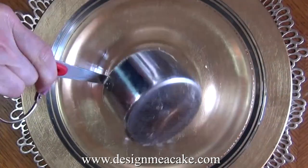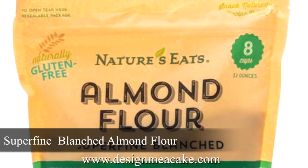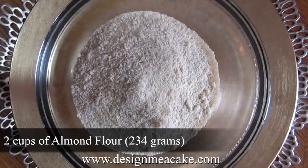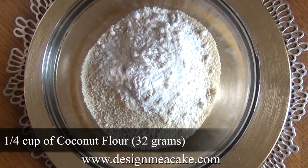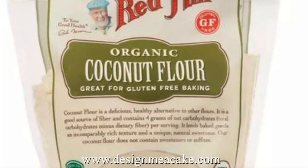Since this is a low carb recipe, we are not using flour — we're using almond flour. You want to use a super fine almond flour. You will need 2 cups of almond flour, or 234 grams. I am adding 1 quarter cup of coconut flour, which is 32 grams, and I am mixing this well.